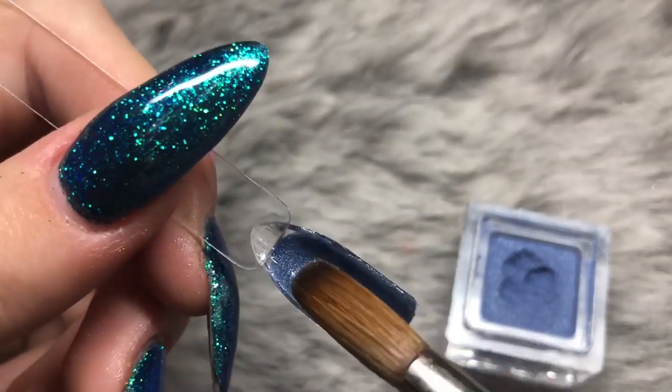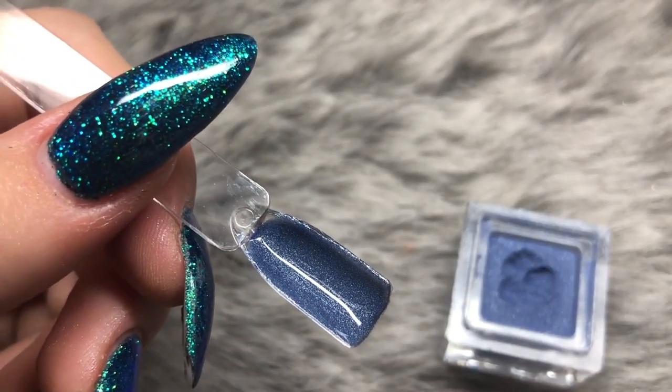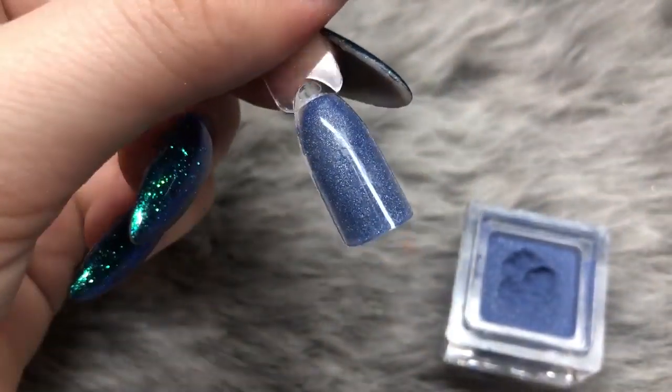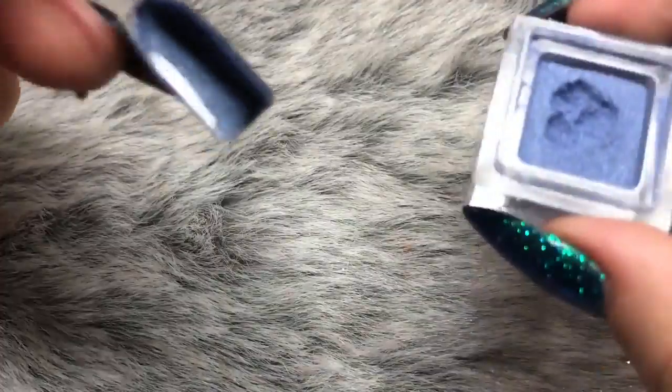This color is a stunning medium blue with a kind of silver sparkle running throughout — a very fine color with a beautiful depth to it.